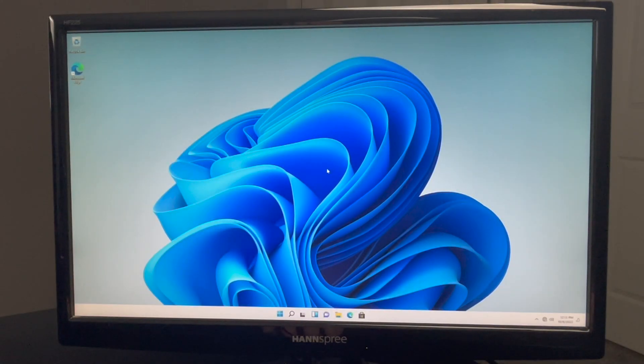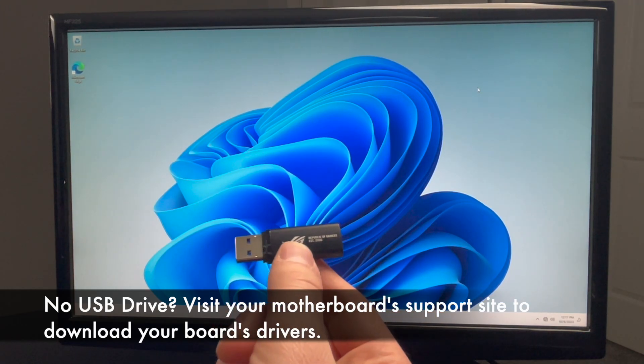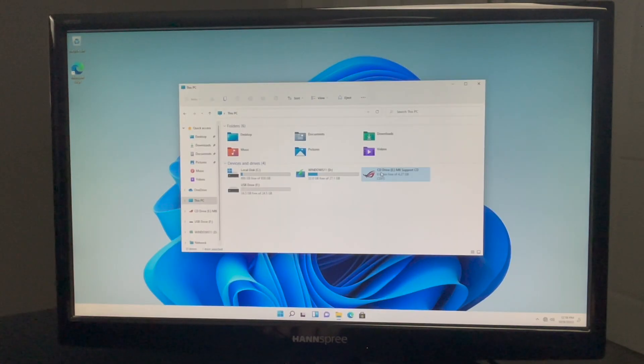Here we are at the Windows 11 desktop, and that's all there is to installing Windows. Now we can get on to installing drivers and configuring some things so that we can move on to the tests we need to conduct to make sure everything is stable. Asus shipped a thumb drive with a bunch of drivers on it. I'm going to plug that in now. It might look a bit weird set up as a CD drive, but when you double-click it, it launches right into the setup application, which makes everything much easier.